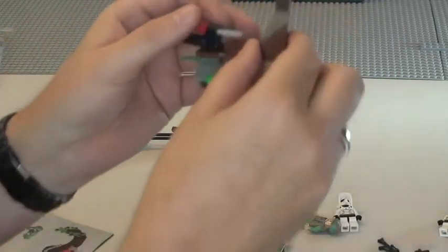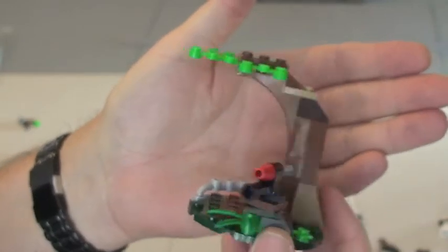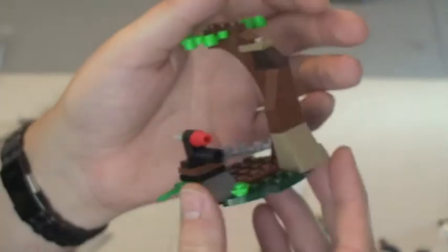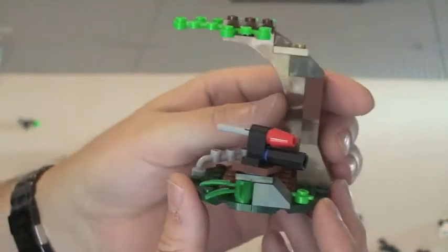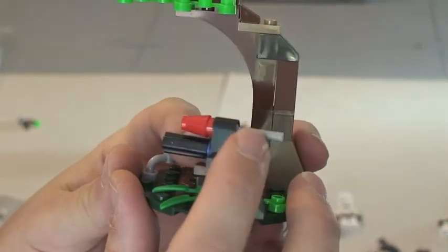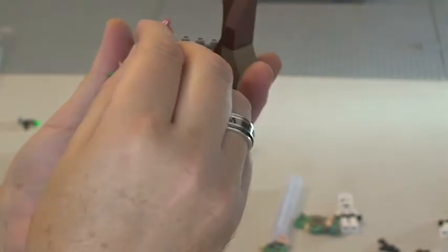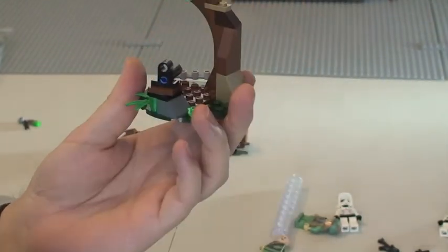Finally we have this tree. So we have one of the large light green leaf pieces, a little tree, a couple of plates underneath it. The main feature on this one is this flick fire missile right here. There are some plant details as you can see. And this will flick — I'll try to do that now to show you. So there we go.